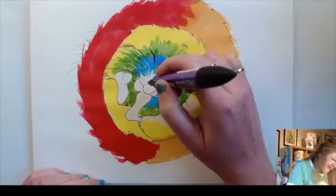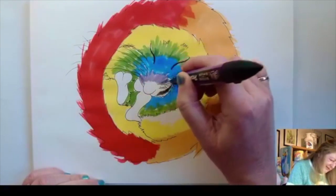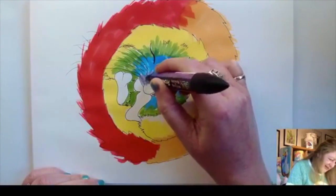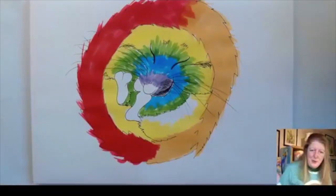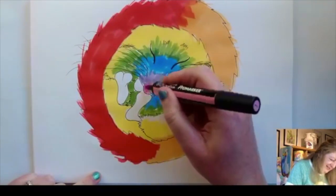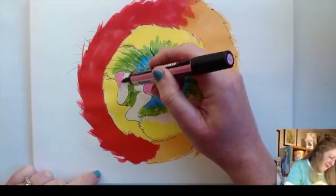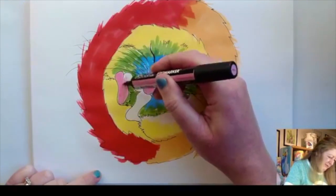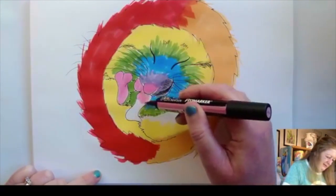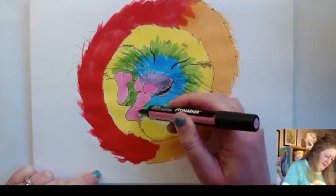My purple is running out so let's see if I can get some purple out of it at least — I haven't got to cover much space here. There we go. And we are down to a little pink nose, because they've got the most adorable little pink noses and pink feet, so let's give him pink feet in the middle of our rainbow. There we go, okay.